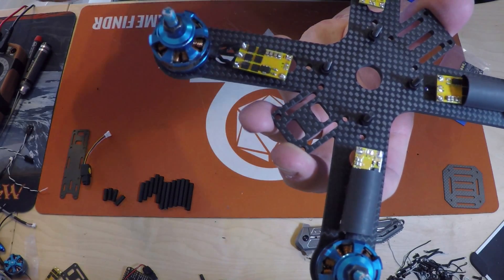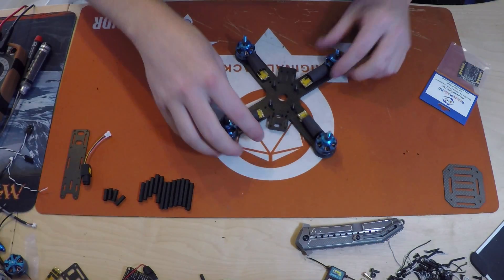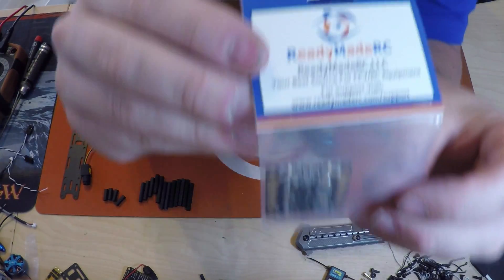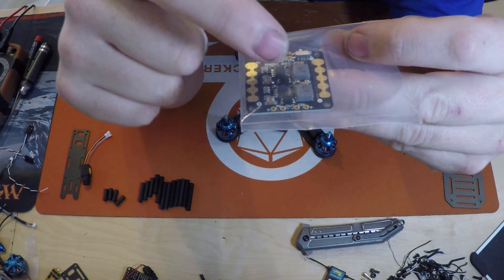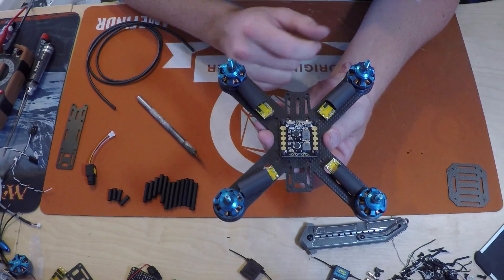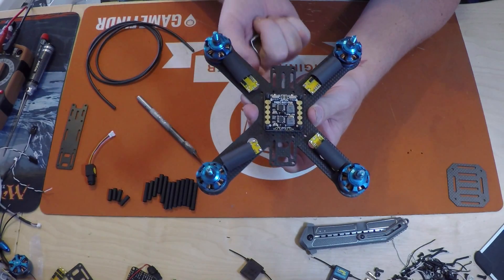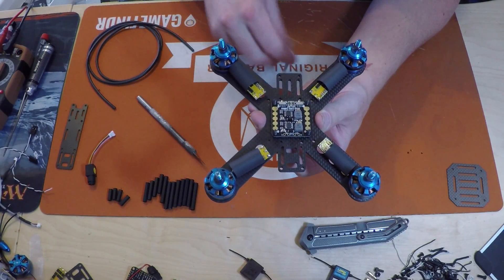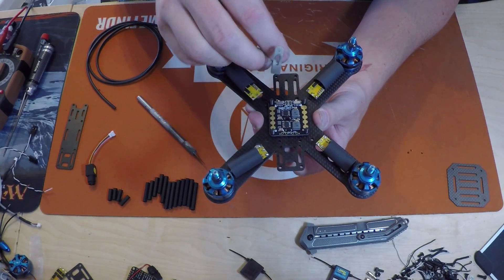We've got a little heat shrink already on them ready to go. I'm going to be using the ReadyMade RC power distribution board with a 12 volt and a 5 volt BEC. This is going to be your front and this is going to be your back. You can tell by the two holes in the end and the three slots right here, which allows for multiple different ways to mount a camera.